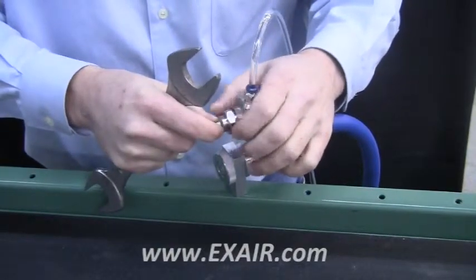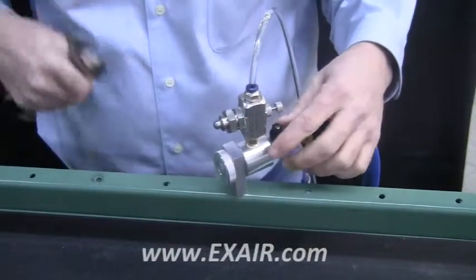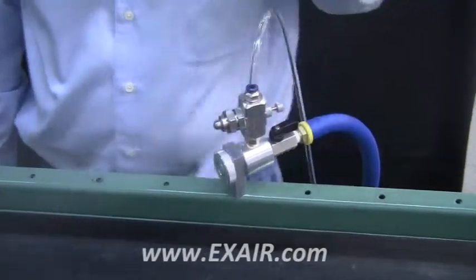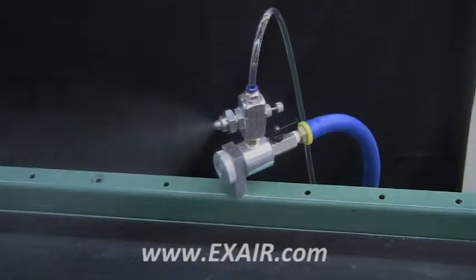You may have to support the body if the mounting is different. If you have any questions about our atomizing air nozzles, you can always contact one of our application engineers at 1-800-903-9247. Thank you.